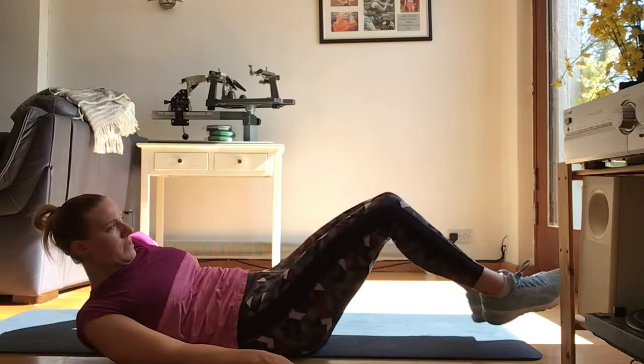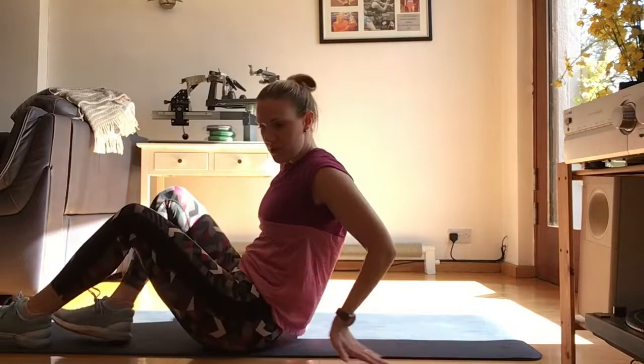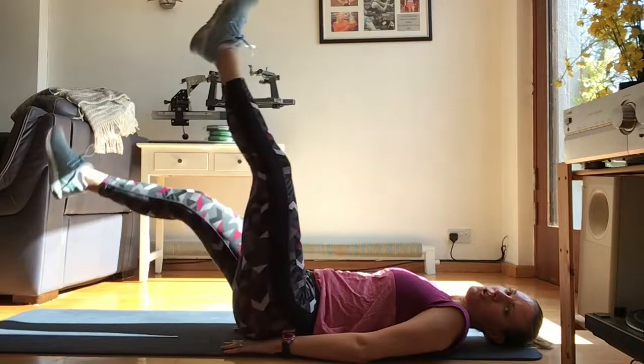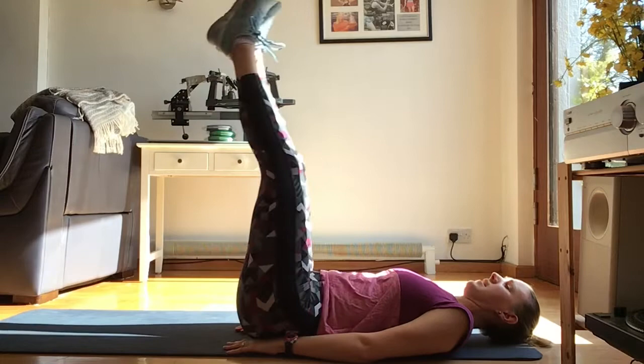That's the first round of the glute circuit — now we go straight into a round of core. It's 30 seconds of work with 10 seconds rest, timed on my watch so the beep will go off. The first exercise is leg lowers. Try to keep your head down resting on the floor; if it helps, place your hands just underneath your bum to support the lower back. If it's too difficult and your back is coming up off the floor, you can switch to single legs or bent knee, but I definitely recommend the full leg.